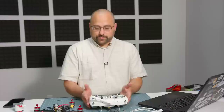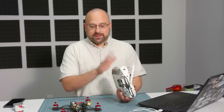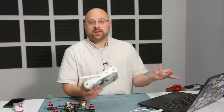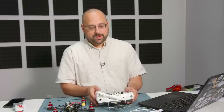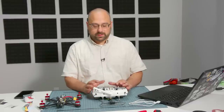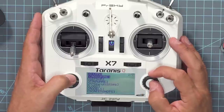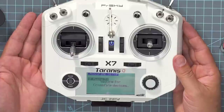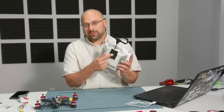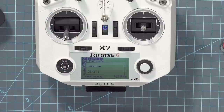We've got the laptop out and the controller, and we're going to go through a whole bunch of steps. The first thing we're going to do is bind this radio to this receiver — that tells the receiver which radio it should be listening to. In order to put the radio in bind mode, I'm going to use a little Crossfire script that runs on the radio, go to Bind and put the module into binding mode. You can also just press the little button on the back of the module.